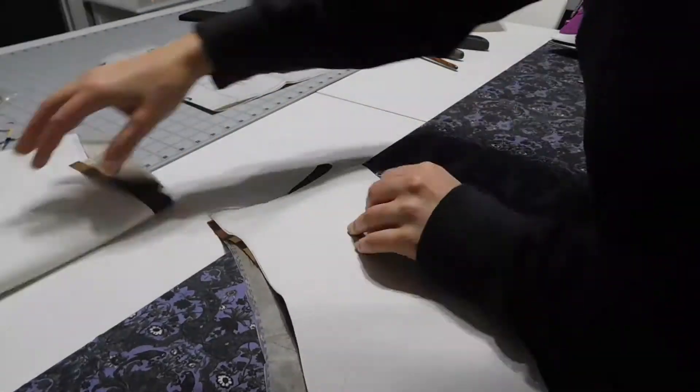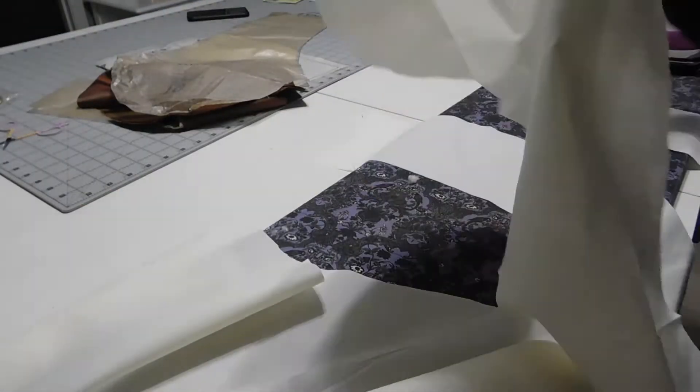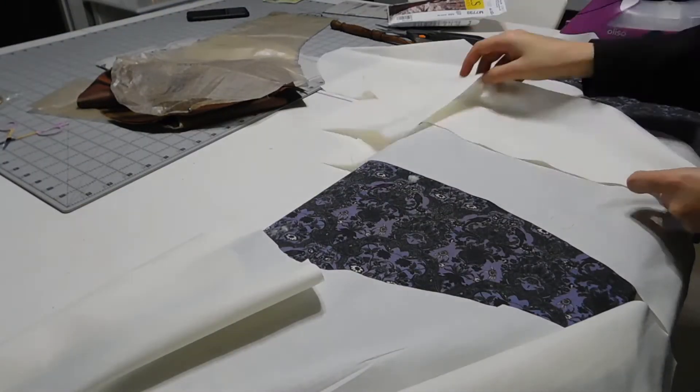For the sleeves, I stitched the pieces together following the markings on the sleeves, added the sleeve lining, and then gathered the top down to fit the armhole.